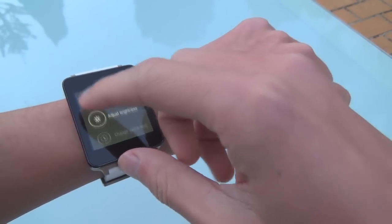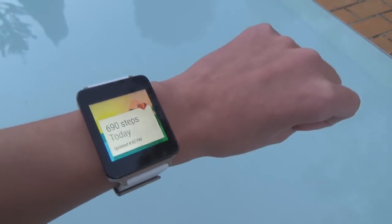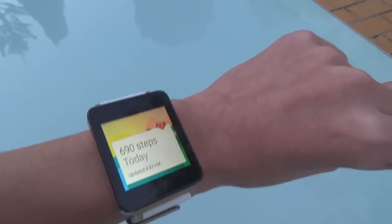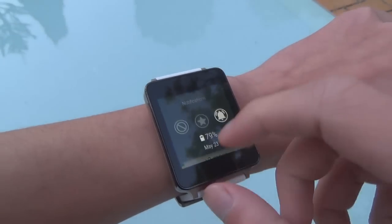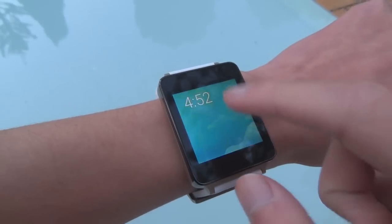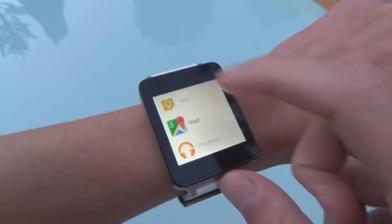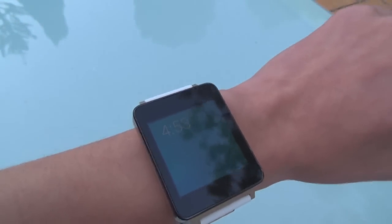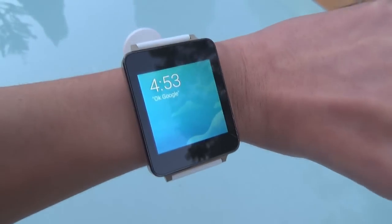There's also one more feature I haven't fully explored yet: always-on apps. I think Maps might support this, so I'm going to go ahead and launch it. Opening Maps here — with always-on apps, if the watch were to sleep it would stay still displaying the launched app. I haven't found any apps that have fully demonstrated this yet, but I probably just haven't been looking hard enough.